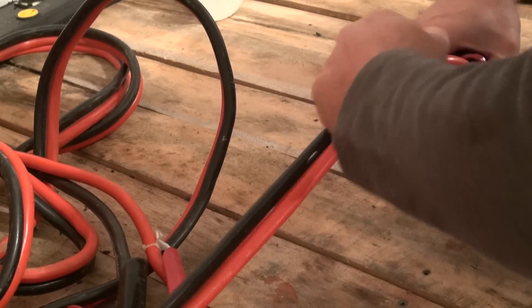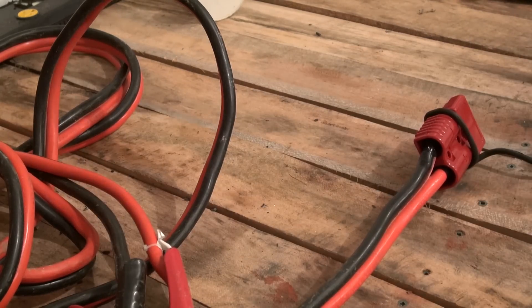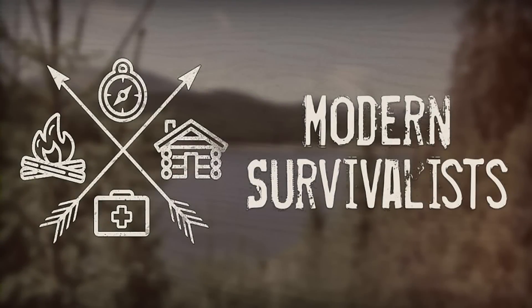At this point we have a fully functioning unit. I will probably do another video with a couple of finishing touches, such as adding a cord wrap to our solar panel as well as adding a protective cover for inside our enclosure that will protect the electrical connectors if we decide to use the additional space for storage.